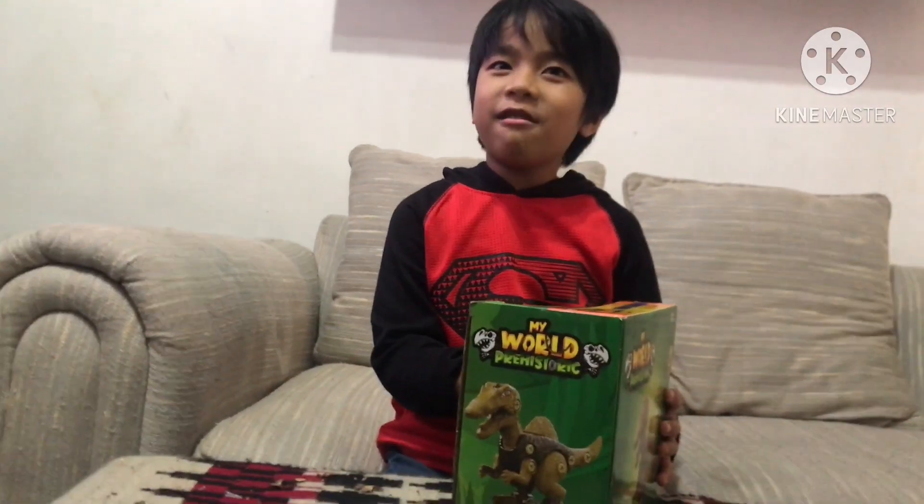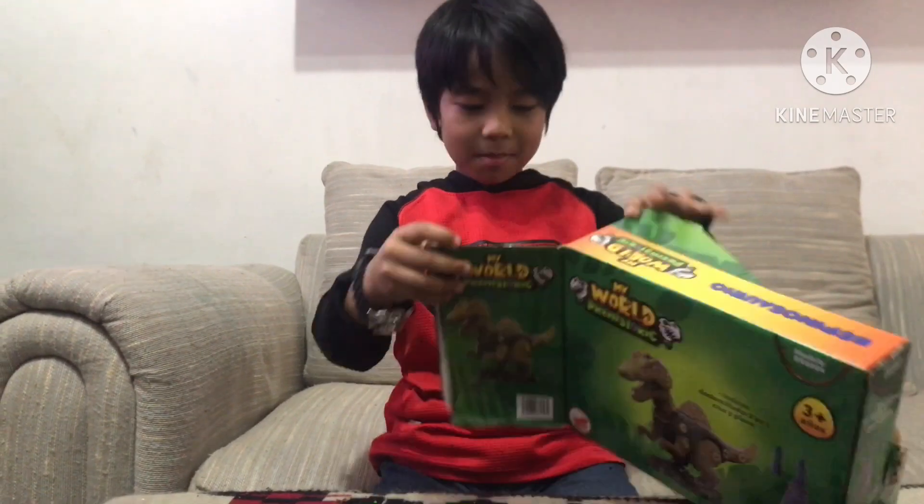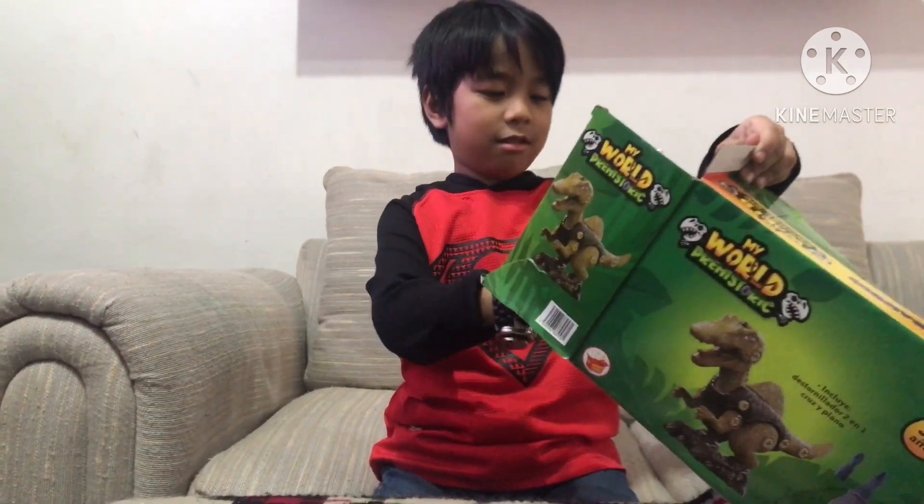So can I open it now? Yes! Okay! Now — I like this one.